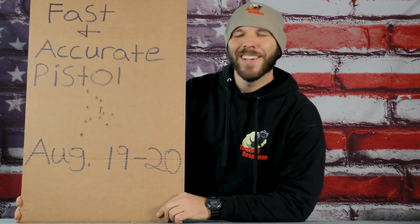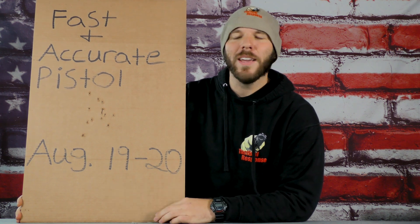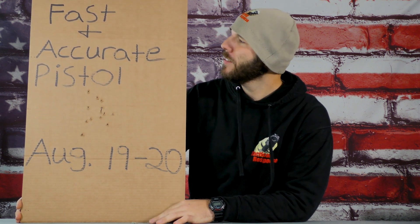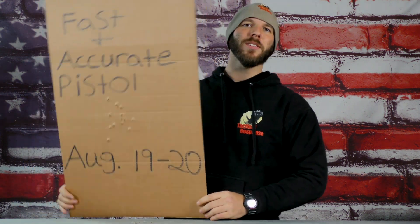If you're interested in learning or doing some drills similar to what I shot today, we do have some classes that are a little more high-speed marksmanship-based. We have Fast and Accurate Pistol on August 19th and 20th of this year — come on down and hang out with us. Thanks for watching, and remember: your responsibility to be ready for the fight never ends.